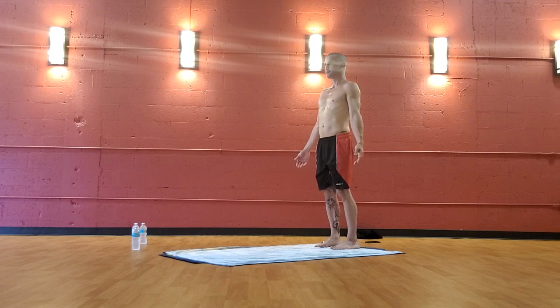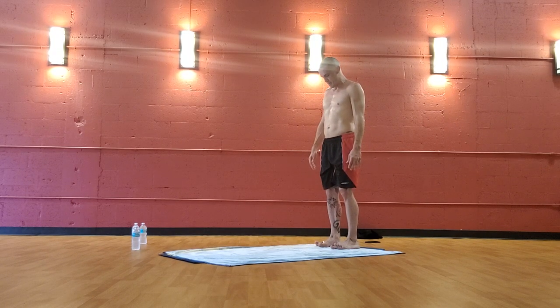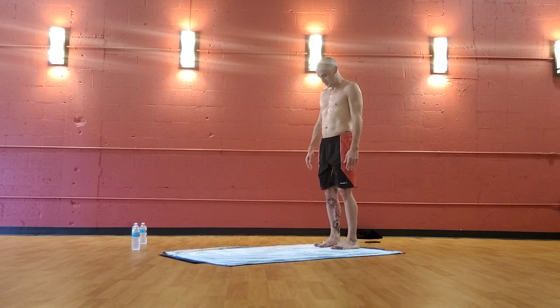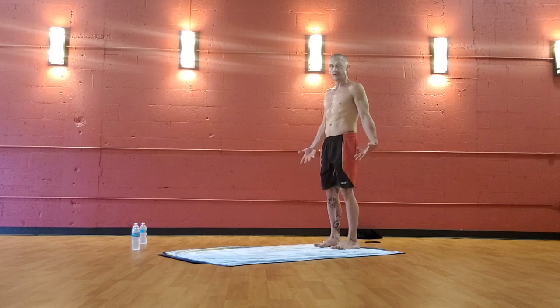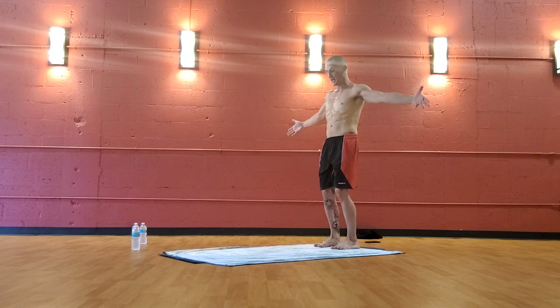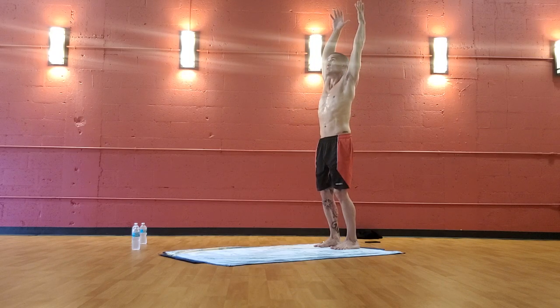Then look at your ten toes. Curl the toes off the floor, engage them, spread them out, and bring them back down to the floor — if that doesn't work, at least engage them, keep them active. Look forward. Radiate the fingers out by your side — reach to the pinkies especially — arms out like wings and reach above your head. Toes and fingers — keep them active the whole time.